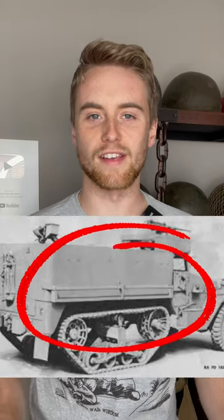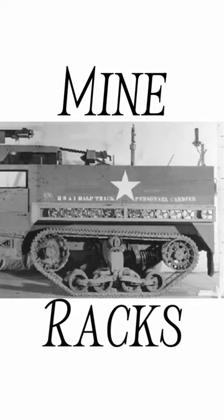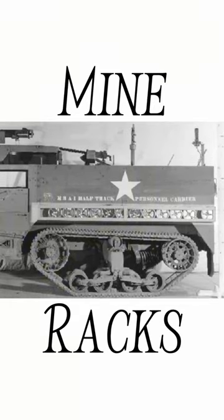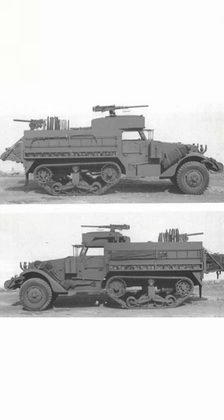What are these metal bars that you see on the sides of US World War 2 half tracks? These are typically called mine racks. Many US half tracks during the war were fitted with these racks, some of which could hold up to 12 M1 anti-tank mines per side, meaning some half tracks were hauling around 24 anti-tank mines.